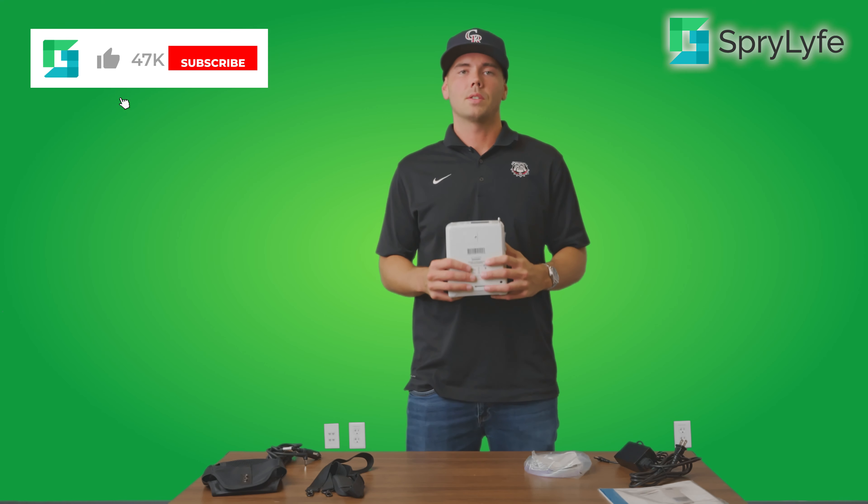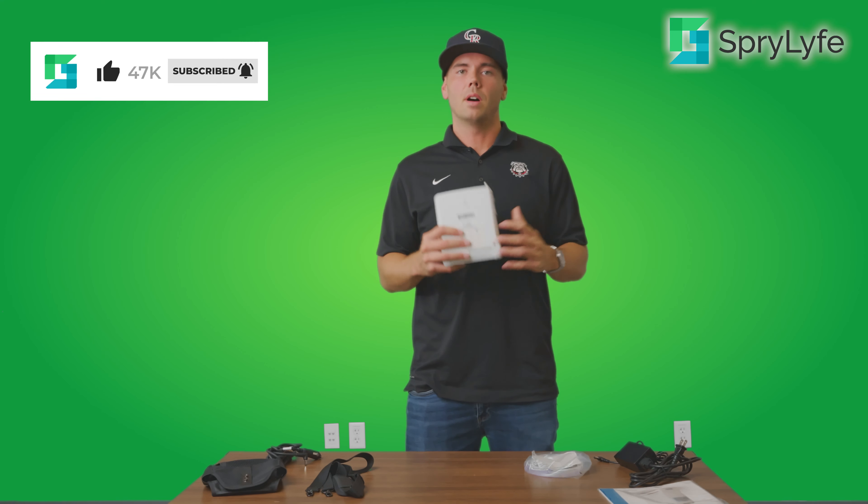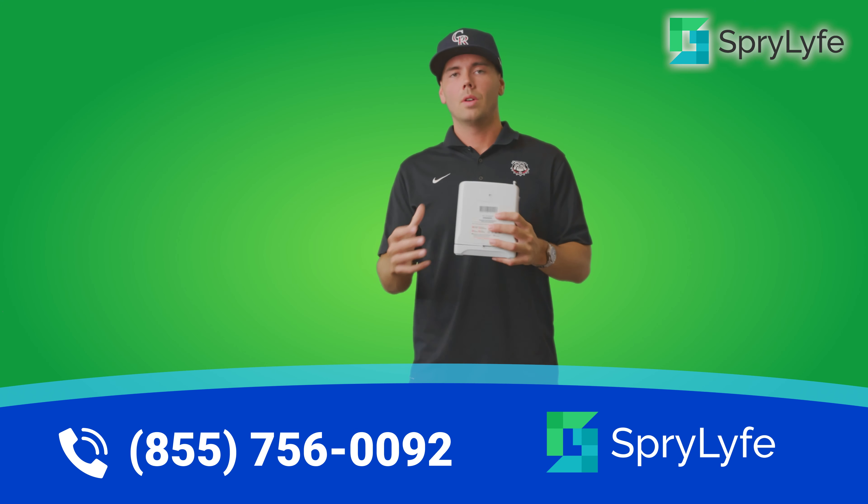If you want to see how the Inogen 1 G4 compares to some of the other top oxygen concentrators, be sure to hit that bell icon and subscribe to see more videos. If you're interested in purchasing a portable oxygen concentrator or the Inogen 1 G4, you can visit us online at sprylife.com or call the number on your screen to talk with a respiratory specialist who will go over all the different options and see if the Inogen 1 G4 is a great fit for you.